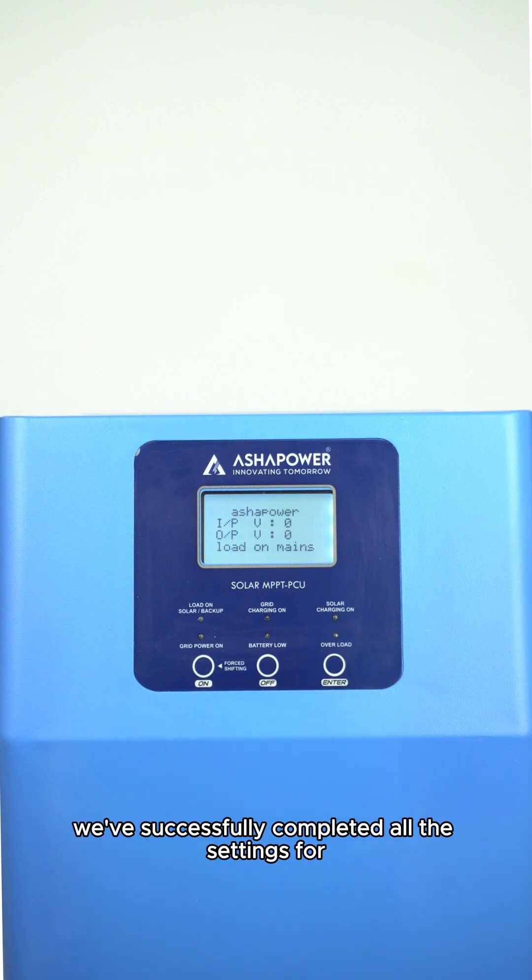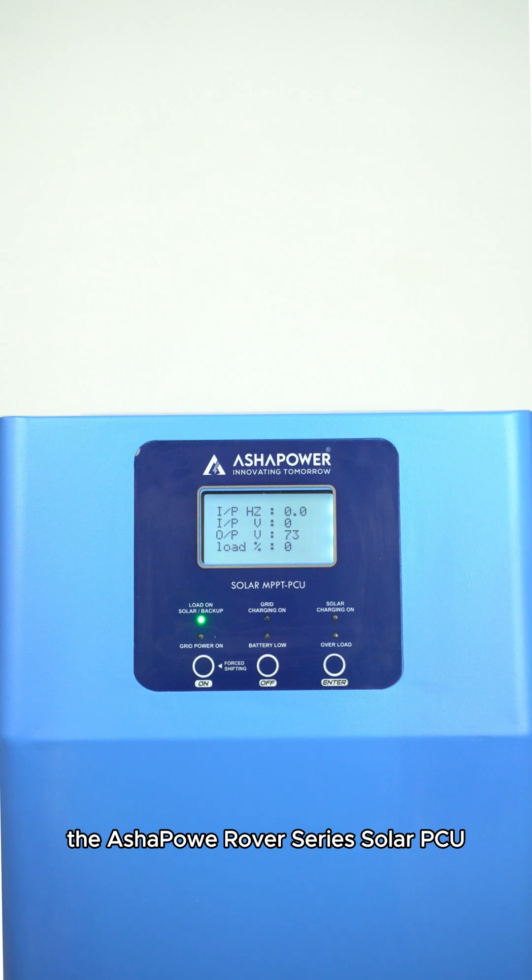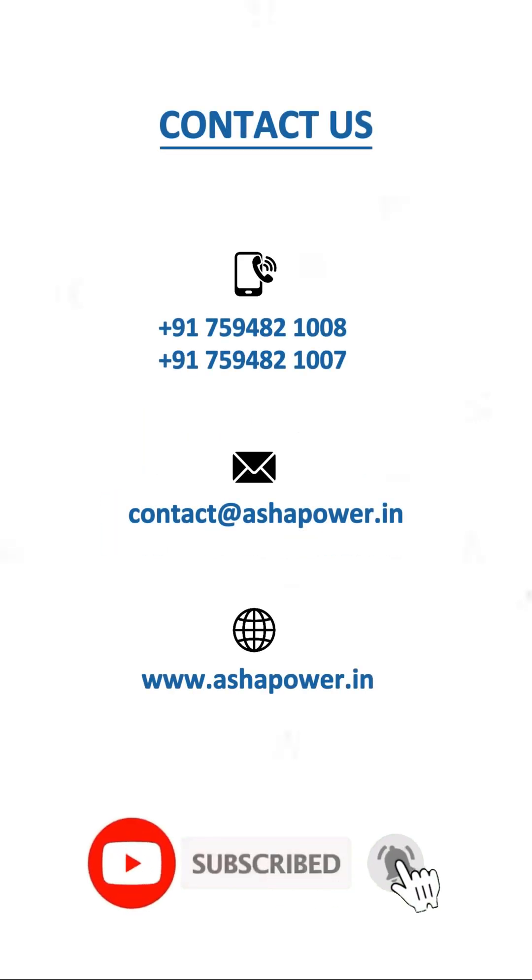And that's it. We've successfully completed all the settings for the Asha Power Rover Series Solar PCU. Thank you for watching and contact us for more details.